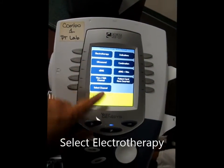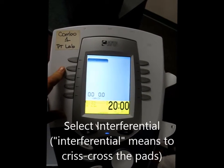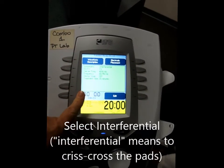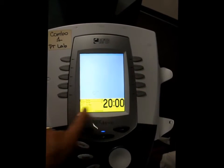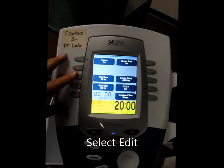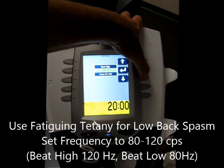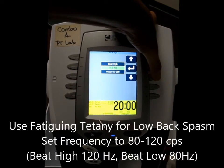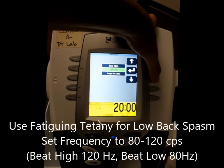The home screen is the beginning screen we have here. We're going to do an interferential setup, which means to crisscross the pads. This is the description of the machine, but I'm going to go to edit. I'm trying to get rid of her low back spasm, so I'm going to change the beat high down to 120 hertz, because that's the high range for the fatiguing Chattanooga.